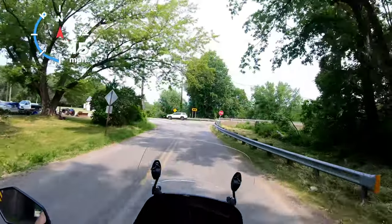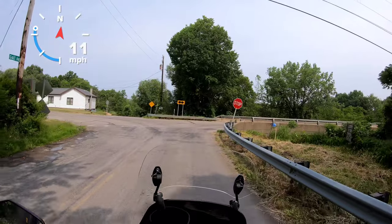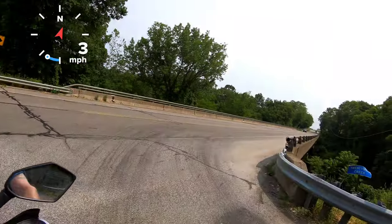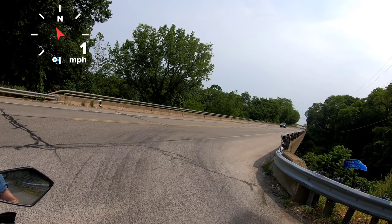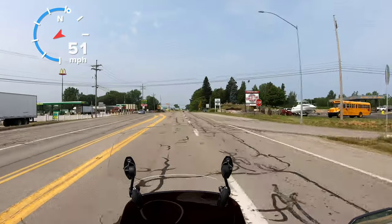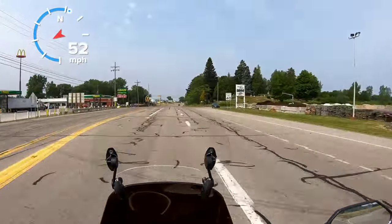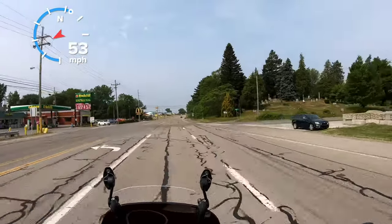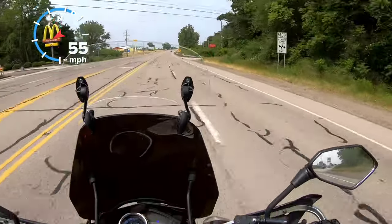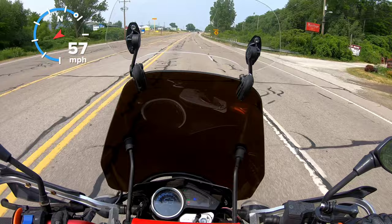Getting ready to get up to the main road, hopefully it's not too busy today. Hopefully no state troopers sitting out here — not that this bike is that fast, but still don't want to get caught speeding. Once we get past McDonald's we're doing about 55 right now, going to go ahead and get on it all the way into town.